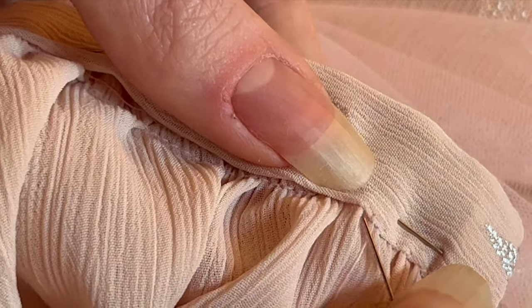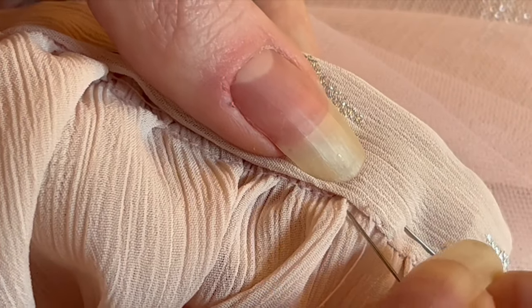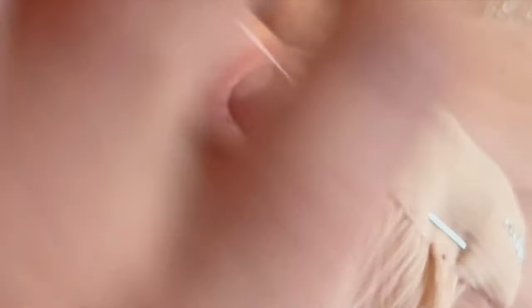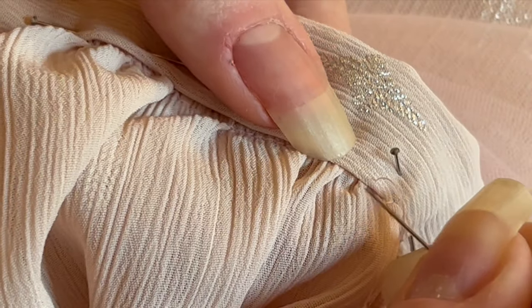Once flipped out the right way, the inside of the waistband gets finished by hand with little whip stitches, just to cover all the raw edges. I try to only catch the lining layer with my needle. I find the easiest way to do this is to have my index finger underneath where I'm working so that I can feel if the needle goes too far through.